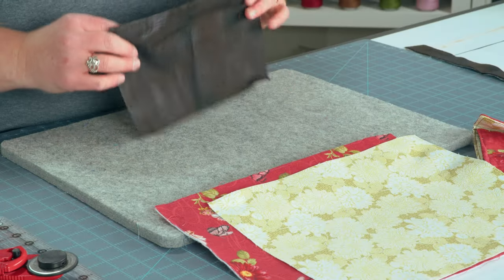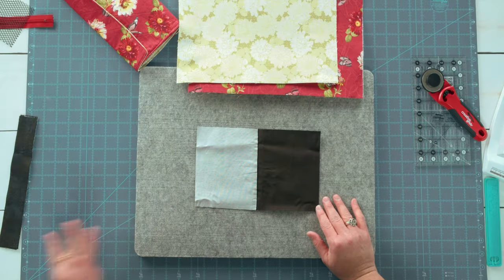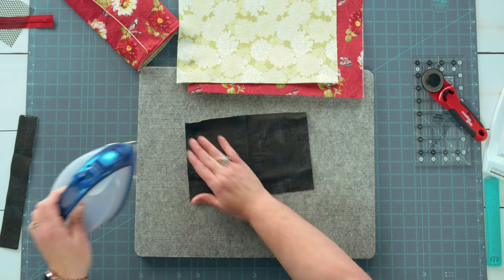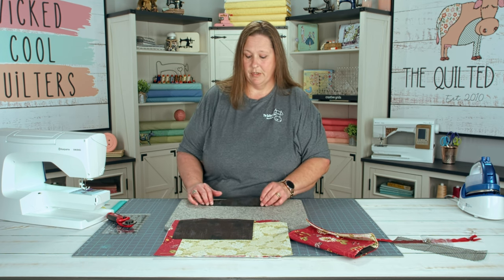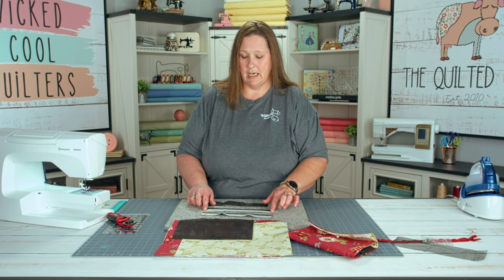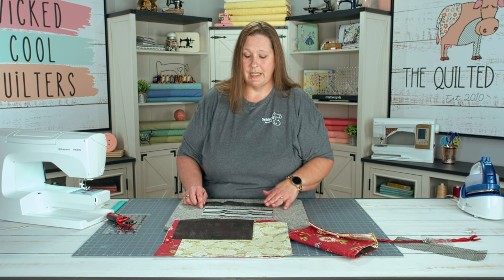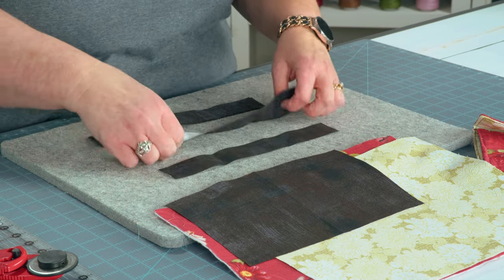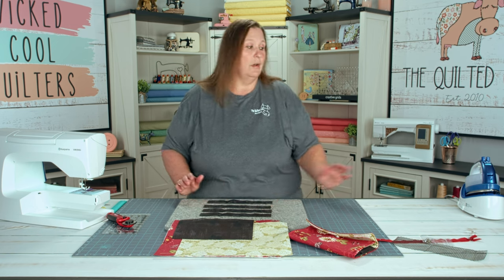The next part is we're going to put our interfacing on the bottom half of our pocket piece and press that in place. We're going to take all four of our zipper tops and put interfacing just along one top side of this long strip. Leave the bottom part open — it'll save you from having too much bulk later when you do your zippers. We're going to press this in place on all four of the strips.